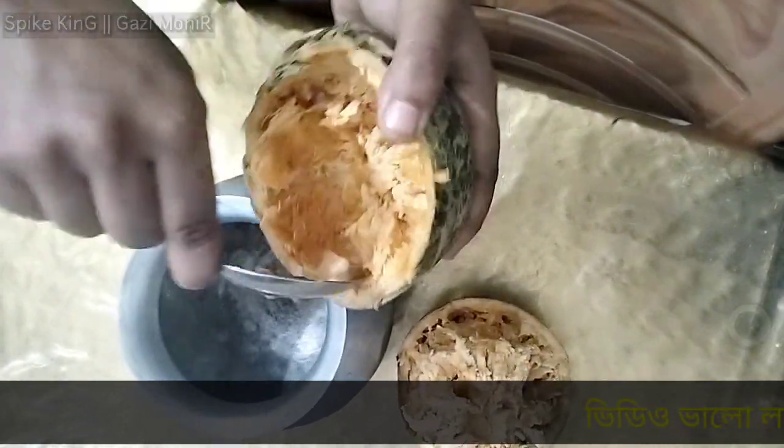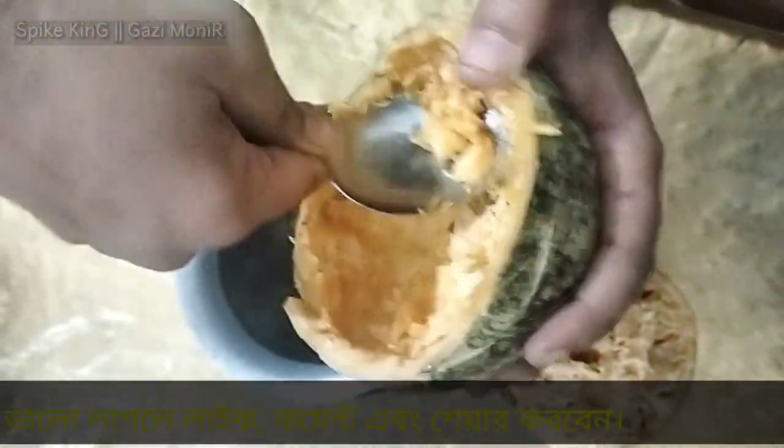Asalaam alaikum, priya bhaiyao. In this video, I am going to show you how to make this juice recipe.